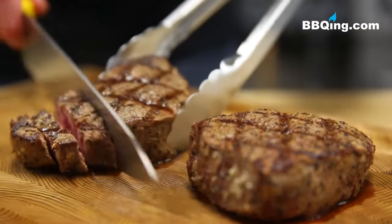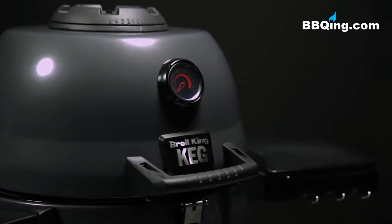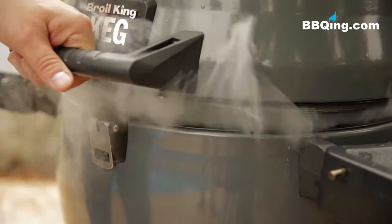Or increase the heat for perfect steakhouse results. The Broil King Keg lets you expand your grilling experience for authentic barbecue flavor.